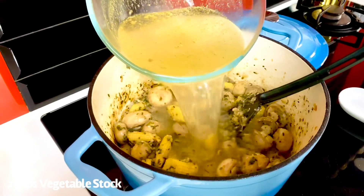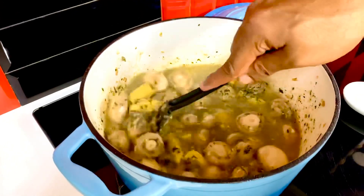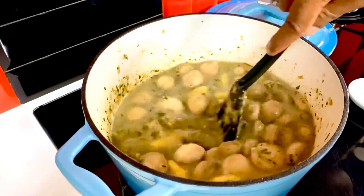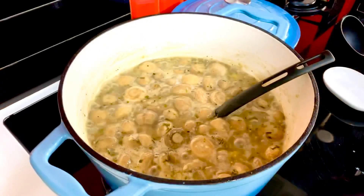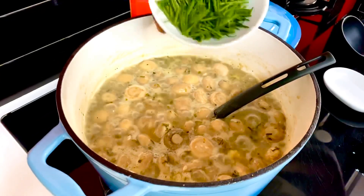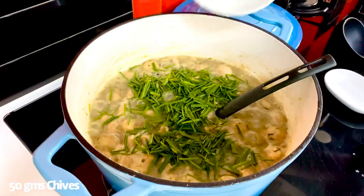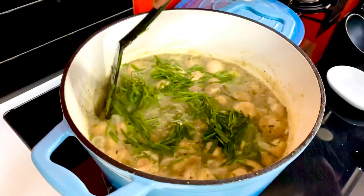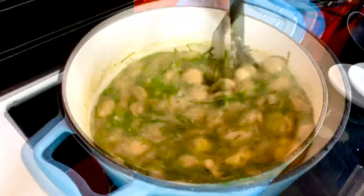In goes two cups of vegetable stock so that it just mixes and creates the perfect gravy. Allow everything to blend with each other and come to a rapid boil. As it simmers and you get those beautiful aerated bubbles right on top, in goes about 50 grams of chives — the final herb going in — cut into about one and a half centimeter batons. Allow all this to mix in together.